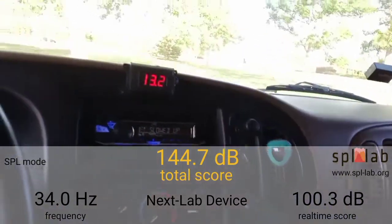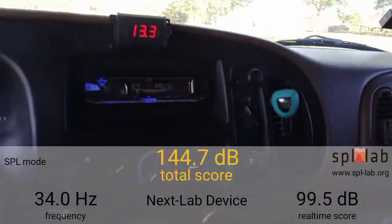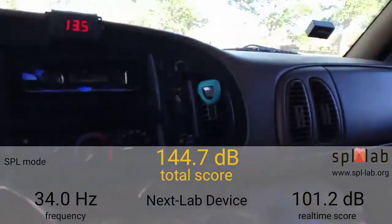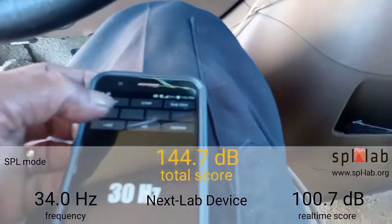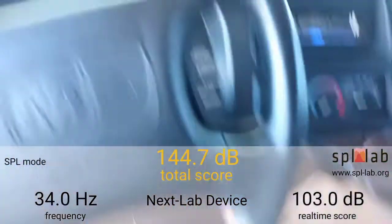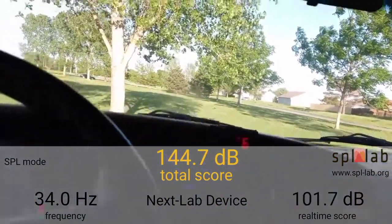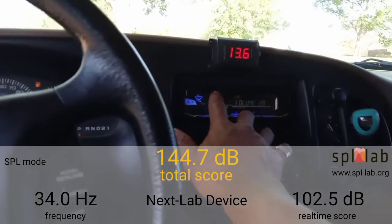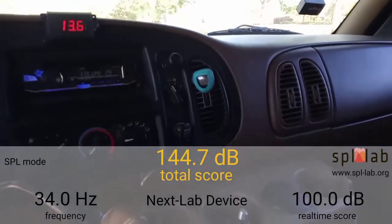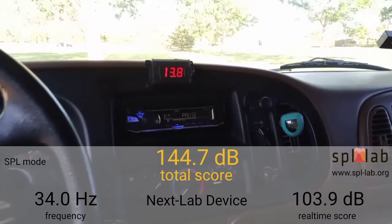We are peaking at 34 Hertz. Get our door open, tone generator up to 34 Hertz, bass knob up, volume up. We rode the 150 — let's get it and bolt this back up a little bit.